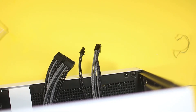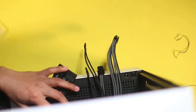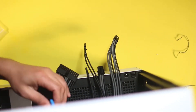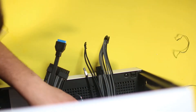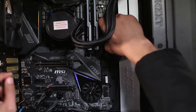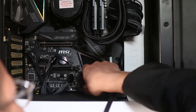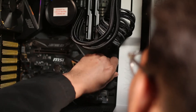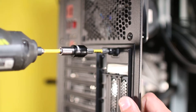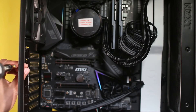Now we trace the cables to the front of the case — the USB 3.0, the audio cable, and the front panel cable that came with the case. Then we connect the motherboard connector, the USB, the audio cable, the USB 3.0, and the SATA cable as well.